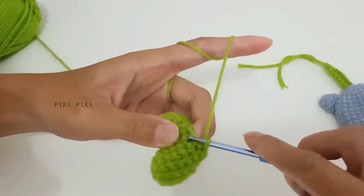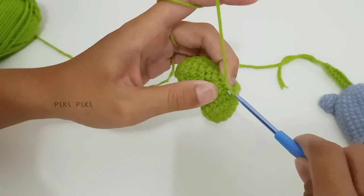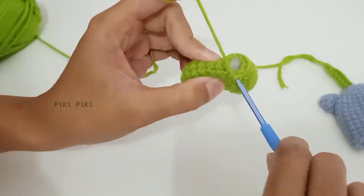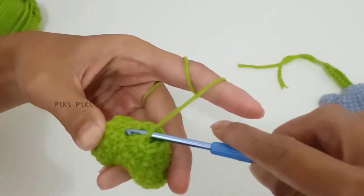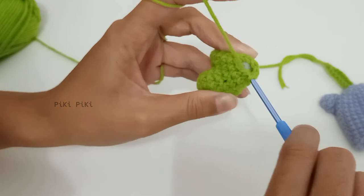For the last round, we are doing a decreasing round — go through the front loops of the first and second stitches, yarn over, pull up a loop, yarn over and pull through both loops. Just make decrease stitches all the way around. By the end of this round you will have six stitches left.